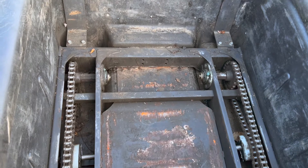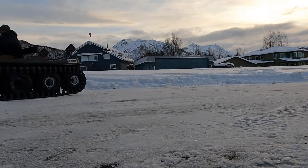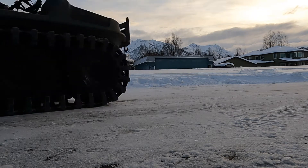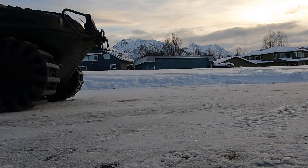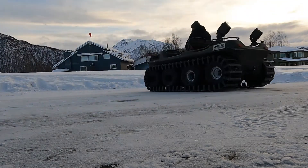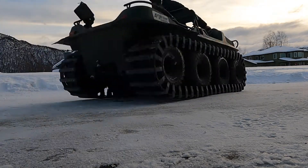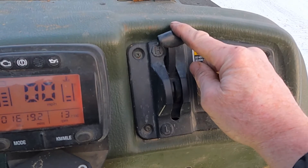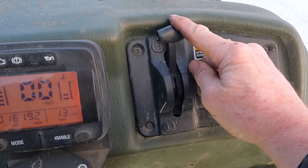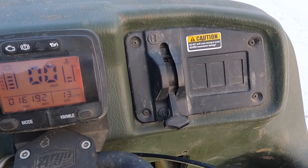Now both sets of chains are traveling at the same speed, which means the machine is going straight. Looking at this from the outside: the track on the right side of the machine is traveling faster than the track on the left side — in fact, the left track is traveling at one-third the speed of the right side, so the right side is being pushed around faster. Right now it's in high gear. In high, one side turns full speed and the other turns at one-third speed. In low gear, one side turns full speed and the other side will not turn at all, so it turns much sharper.